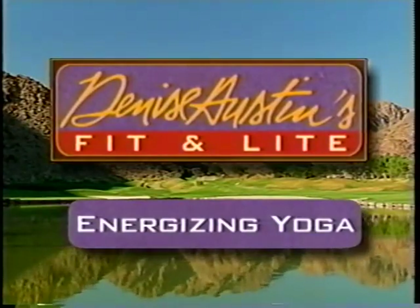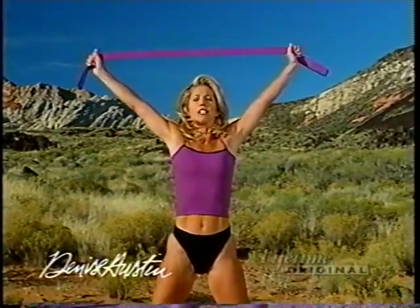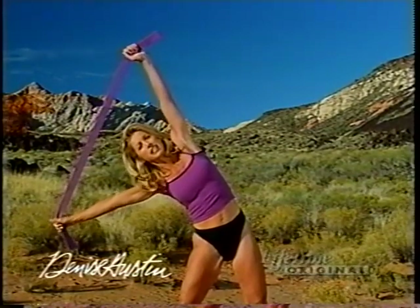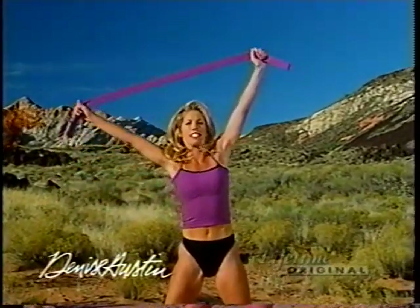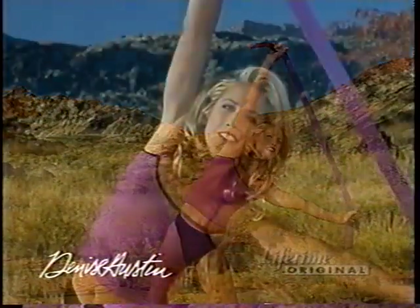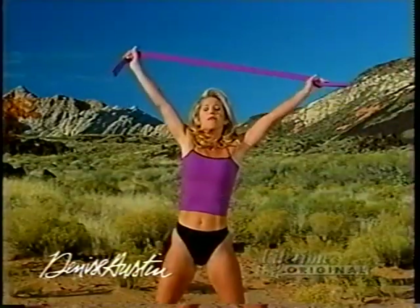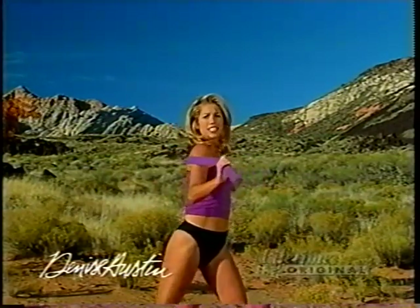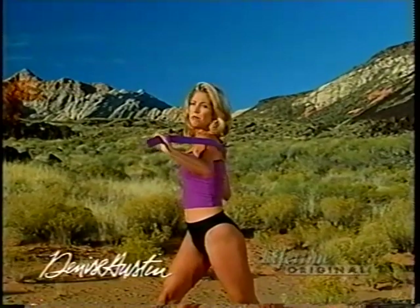Energizing yoga — let's begin. I've got my yoga strap here, ready to do some extra stretches. Lift it up over your head, feel the body reaching, and let's stretch to the side. This is part of all my yoga kit — it comes with a purple strap, a purple mat, and a yoga video. It's a wonderful little package and it feels so good with the yoga strap — it gives you that extra stretch that you need. Feel the effects on your back. Lift up. Turn to the side and work the waistline, tighten up the tummy. Bend your knees to protect your back and turn to the other side — feel it stretch. It's really a good stretch.